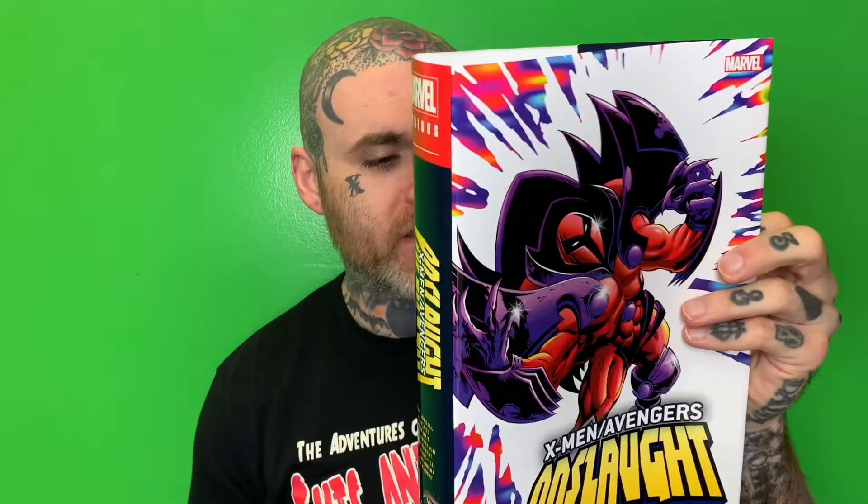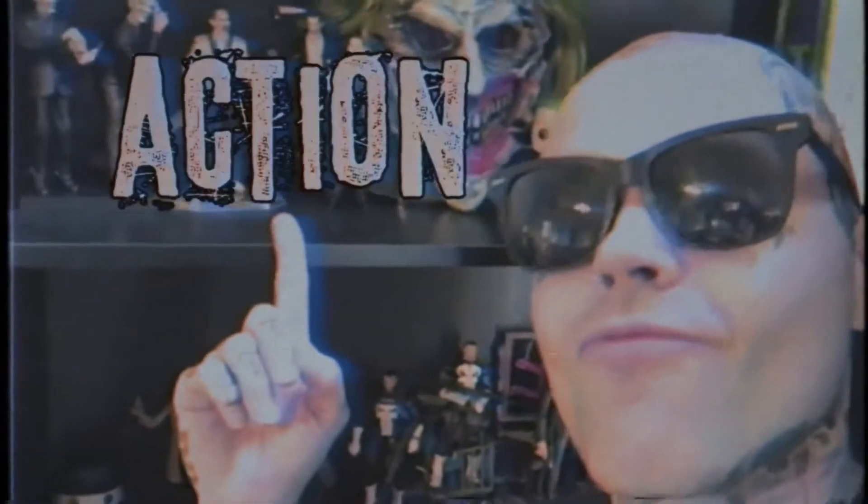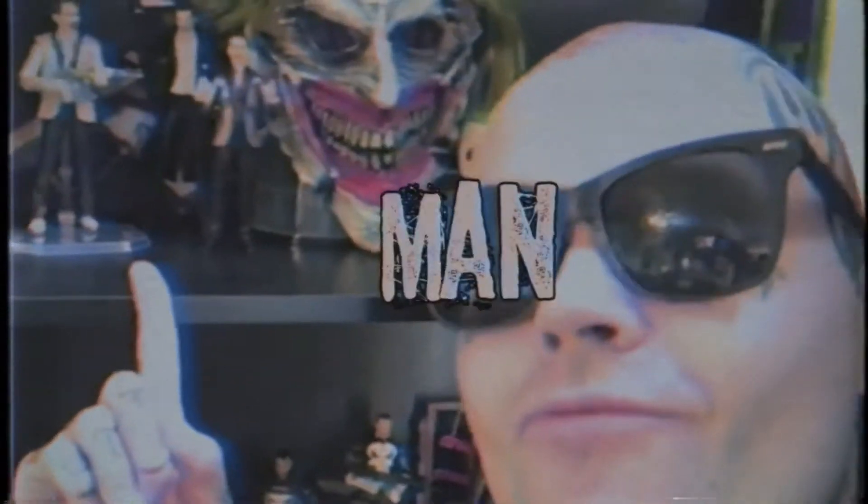What's up y'all — I'm actually just holding the dust jacket to this because I was stretching out the spine. Today we're doing an overview of the X-Men Avengers Onslaught omnibus. I think this is a new printing, so I'm going to put 'new printing' as the title. Stay tuned — these action figures on my shelf, man.